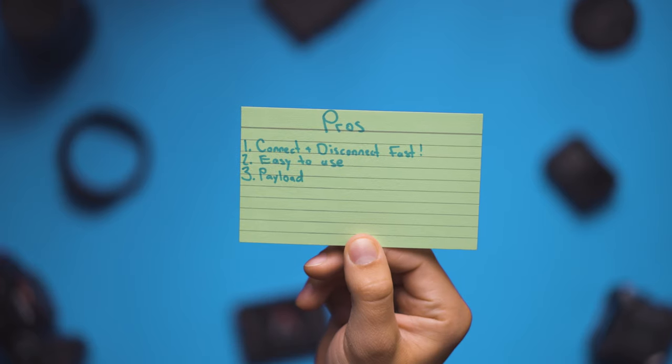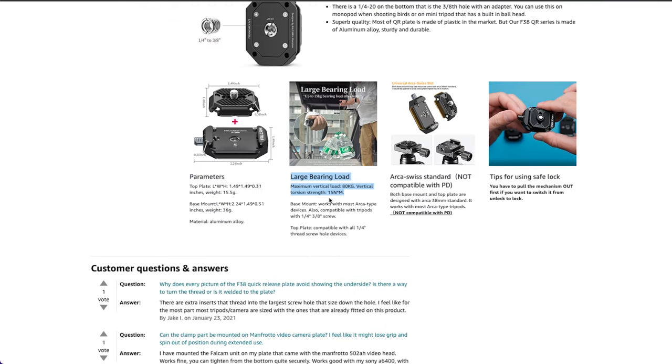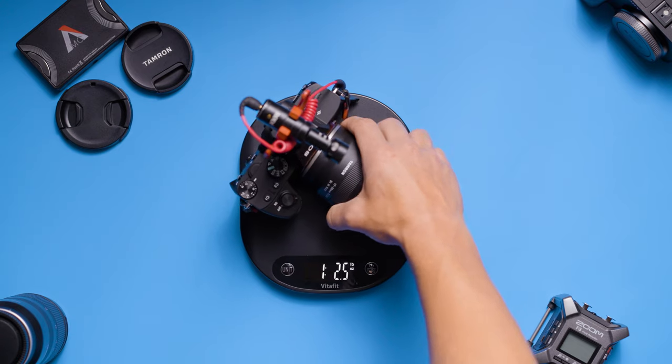My third biggest pro is the payload of the Falcam quick release system. Ulanzi has the maximum payload of the device listed at 15 kilograms — and for my American compatriots that is just over 33 pounds. The typical weight of my gun setup is around 4 pounds, which is well under the maximum recommended weight for the system.